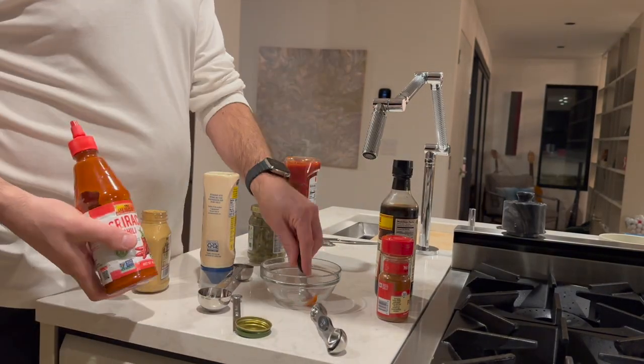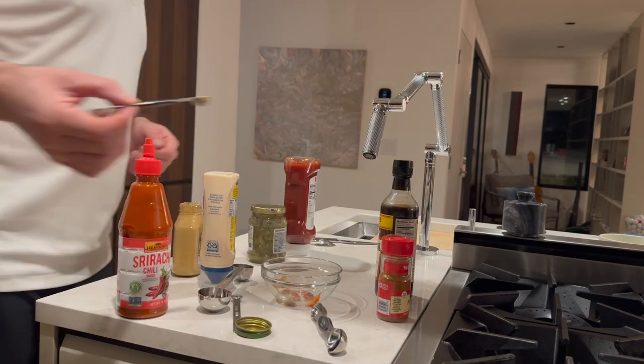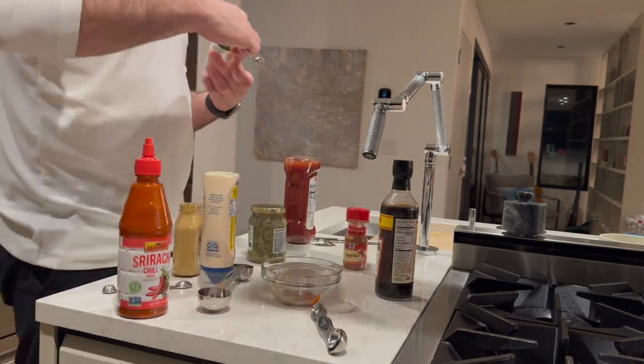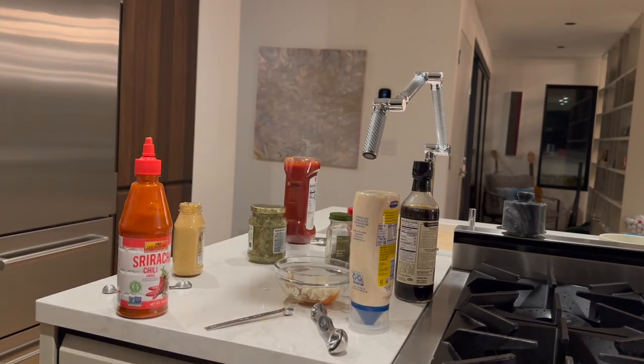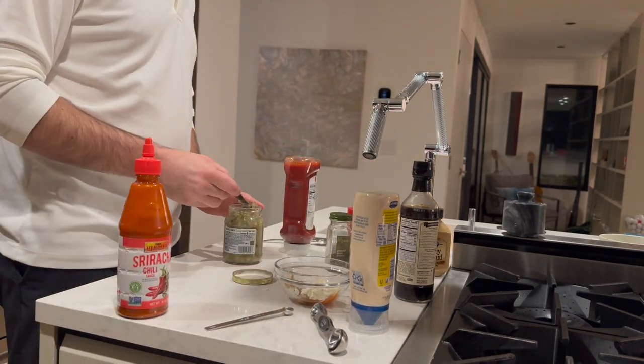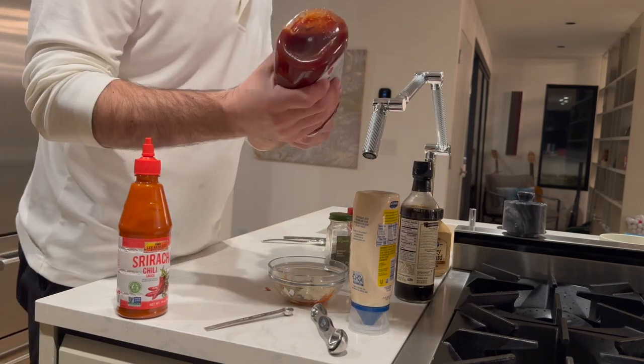For the sauce, you're just going to mix all those ingredients together, which include mayo, ketchup, sriracha, Dijon mustard, Worcestershire sauce, sweet pickle relish, paprika, and pepper. Give it a really good mix and then throw it in the fridge until you are ready to use.